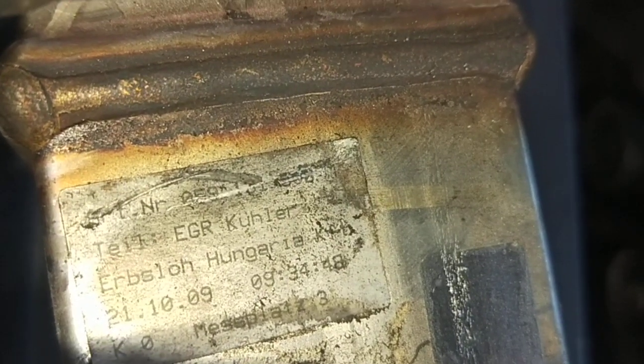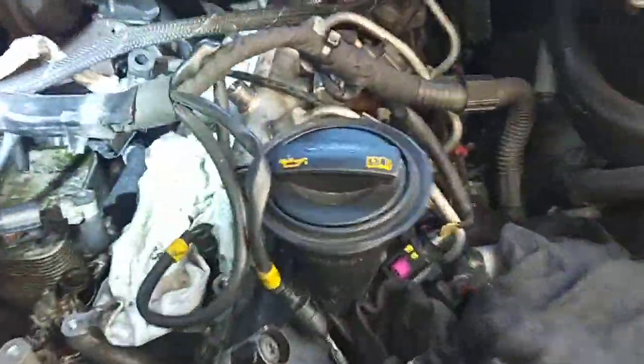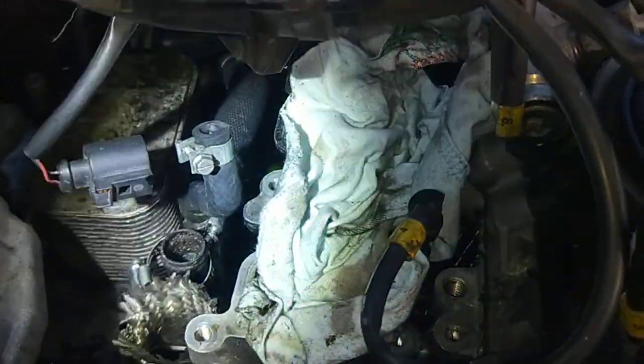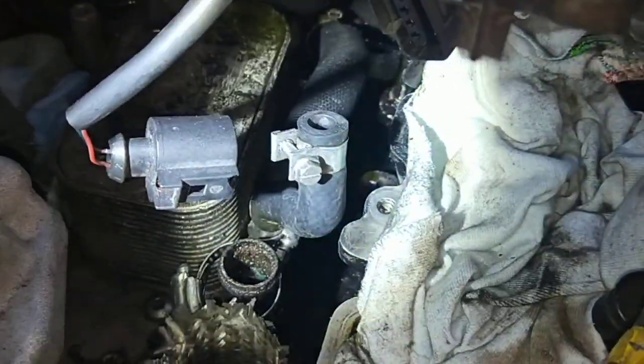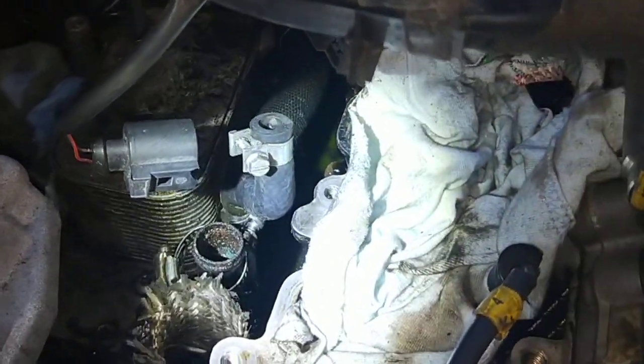This one here is the original one — 21st of the 10th, 2009 was the manufactured date. This is the cooler, but I want to show you that someone's been doing this before — everything is just either broken, worn, or wrong. The hose clamp is facing the wrong way, so I have to struggle to get it out because I can't get a screwdriver in there.